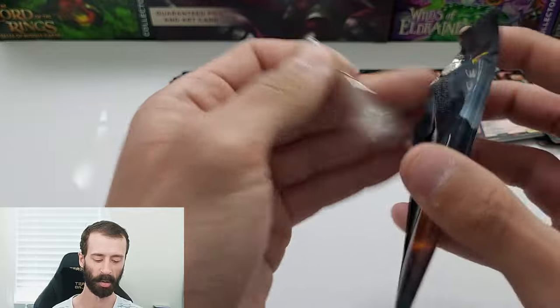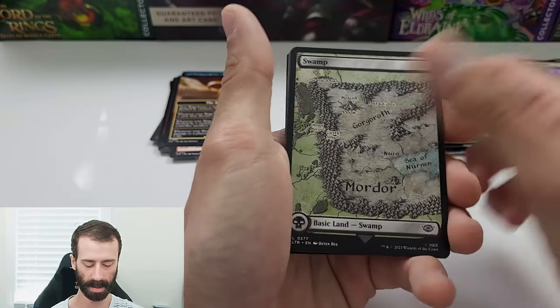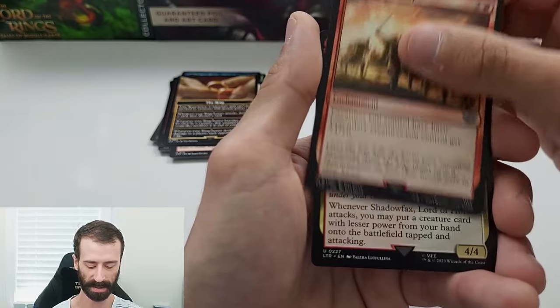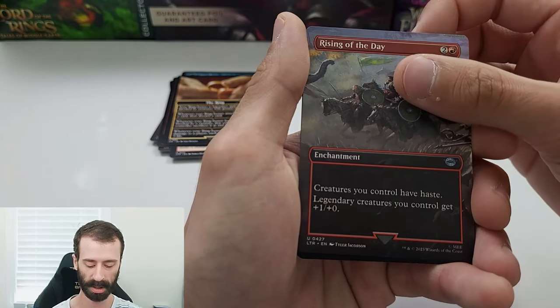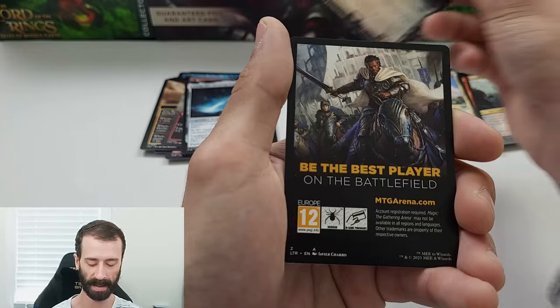Last pack, and only one mythic so far, which really blows bigly. Let's see if we get lucky. Art card, five commons. Another common, uncommon Gimli Counter of Kills, Rising of the Day, Shadowfax Lord of Horses, uncommon borderless Rising of the Day. A rare Sting the Glinting Dagger again. And an uncommon foil Grond the Gatebreaker.